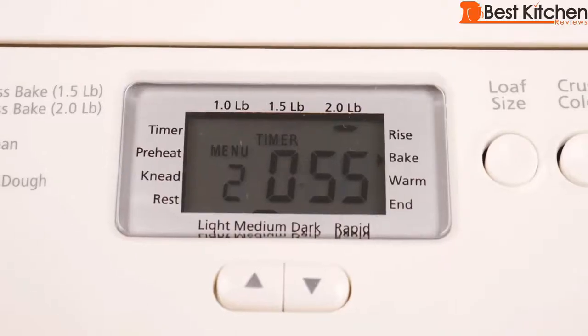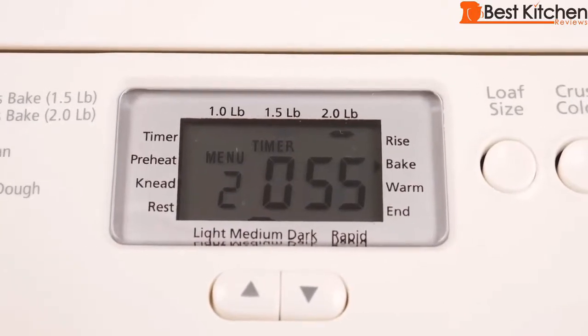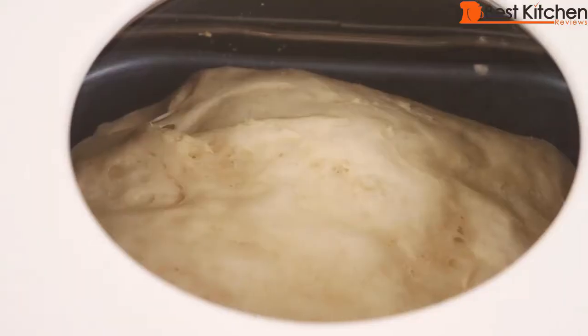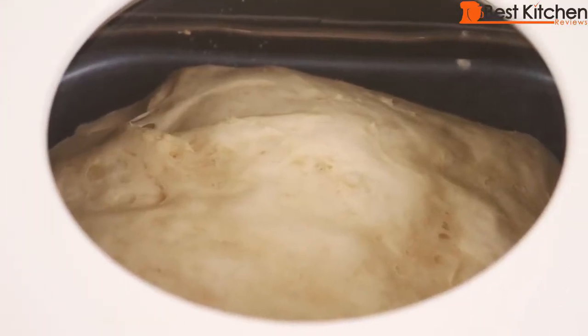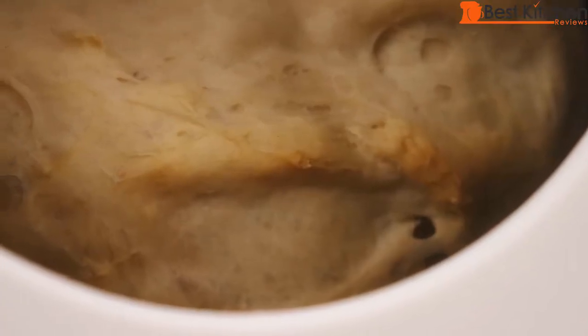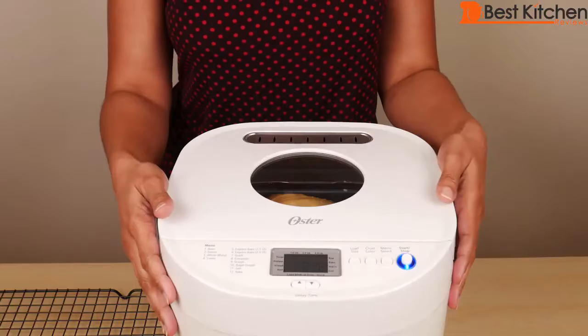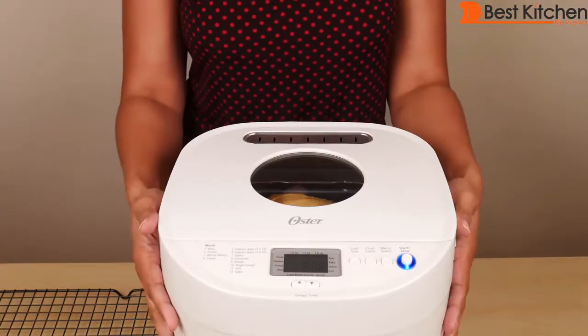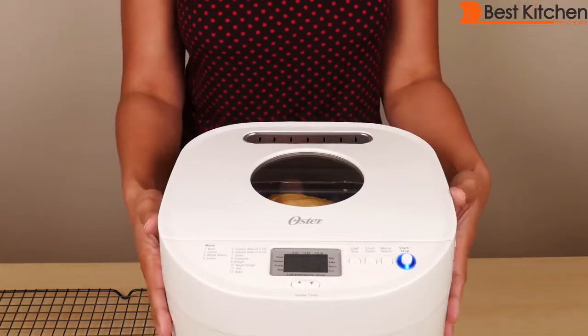The machine is resting now after kneading for 5 minutes. There's 55 minutes left and the setting has changed to bake, so the unit has started baking the bread. The bread has been baking for about 7 minutes and you can already smell it — there's 18 minutes left on the timer. You can see the bread is starting to get some color on top with about 5 minutes left. The outside of the unit does get warm — not burning hot, but very warm.